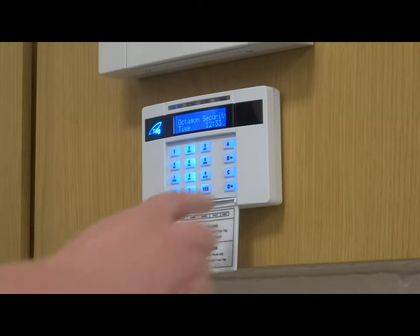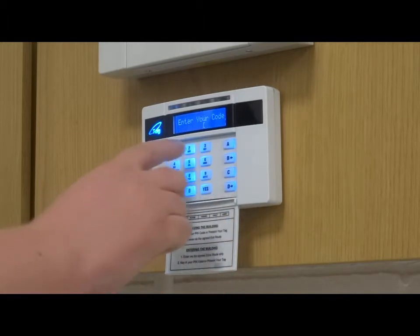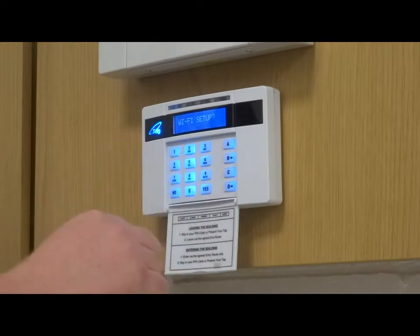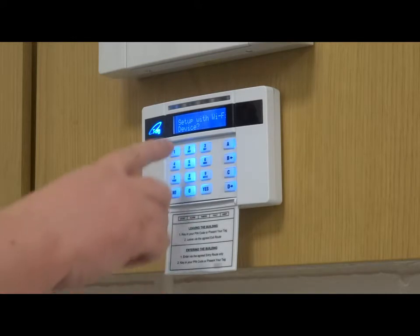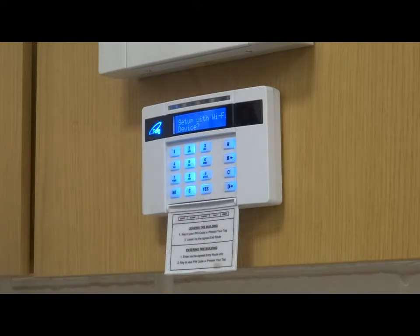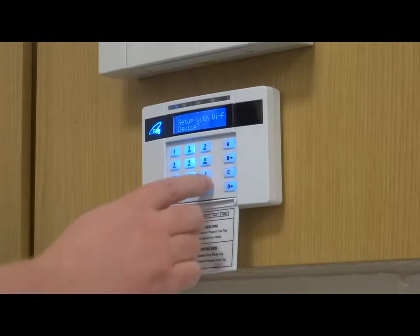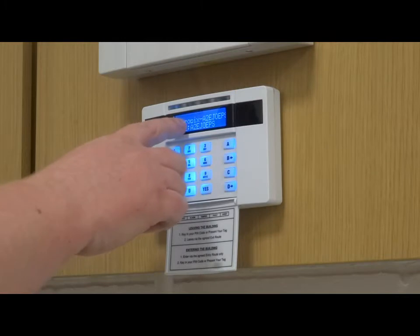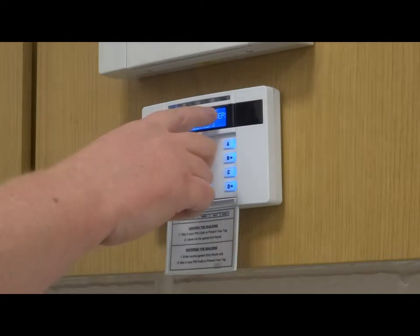This is done by pressing the D button, entering in your four-digit master manager code, and pressing the no button to go through the options until you get to Wi-Fi setup. Press yes. It will then ask you to set up with Wi-Fi device — this option uses your phone to sync the alarm to your Wi-Fi. Press yes. It will ask are you sure? Press yes. It will then give you a Pyronix code and a password.